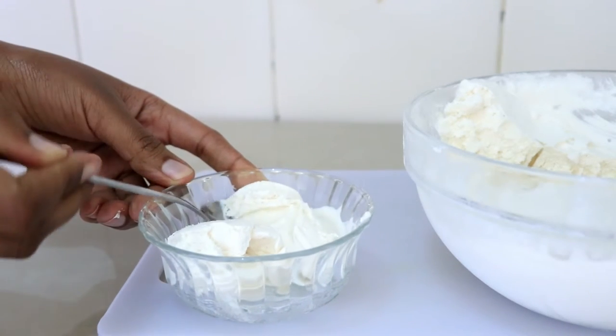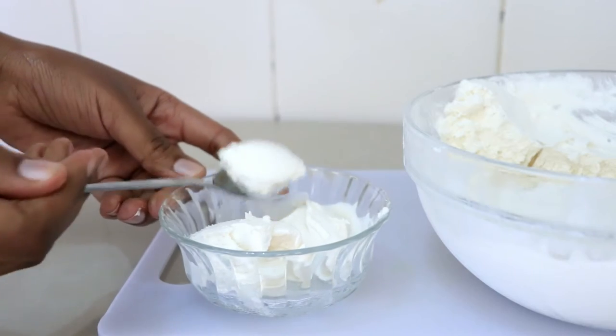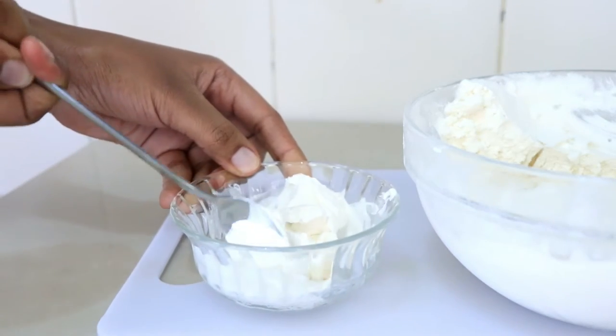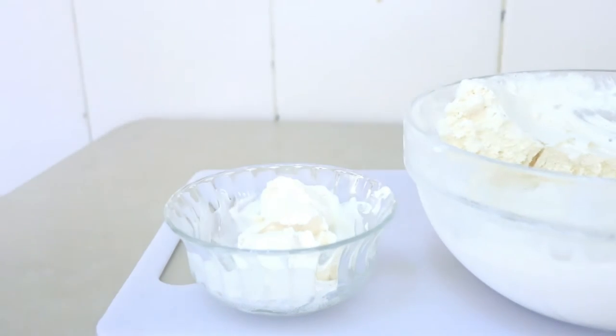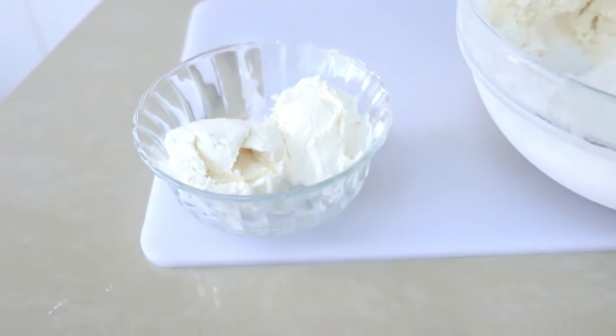Hi guys, welcome back to my channel! Today I want us to make some ice cream — I'm going to be making vanilla ice cream. I did a video before where I made nice cream from fruits and people really loved that, so I decided to make now the real ice cream, the real deal.